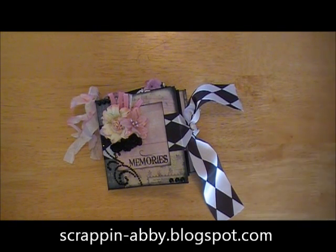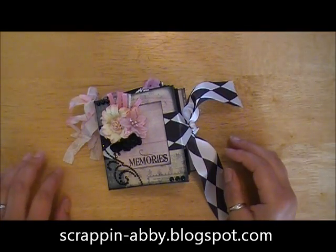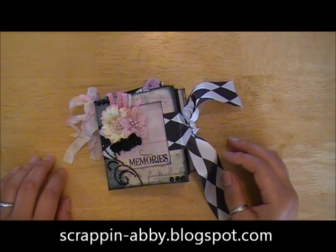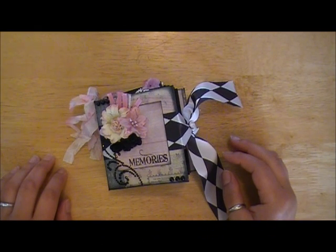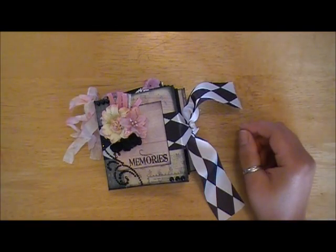Hi everybody, this is Abbey with Scrappin' Abbey and I'm back with another video. I wanted to share an itty bitty mini that I just made for a swap over at scrappyhappiness.com and I'll put a link to that site in the description below.